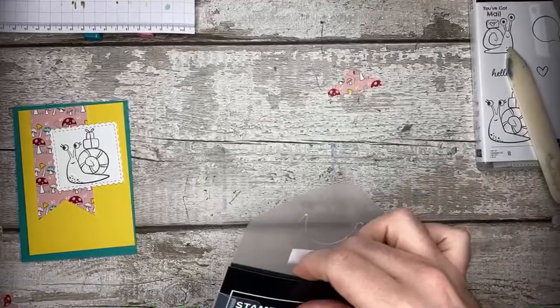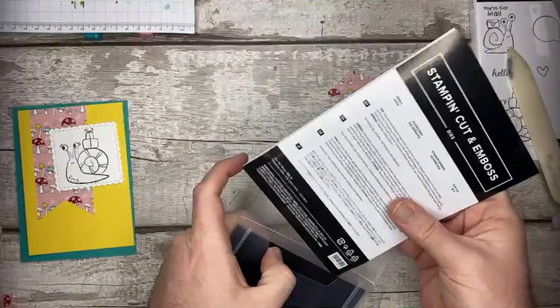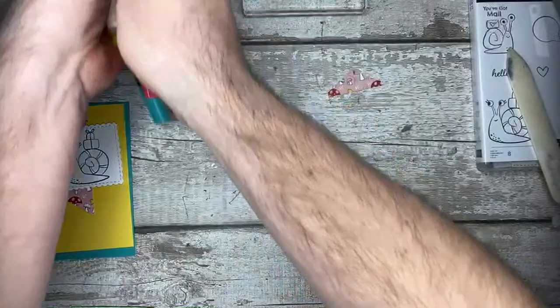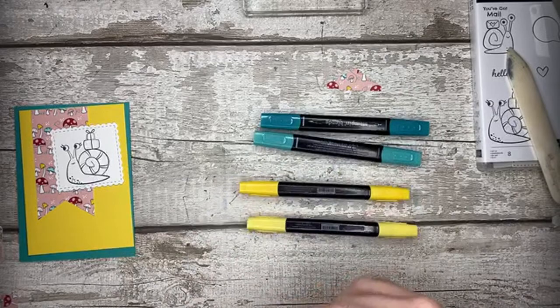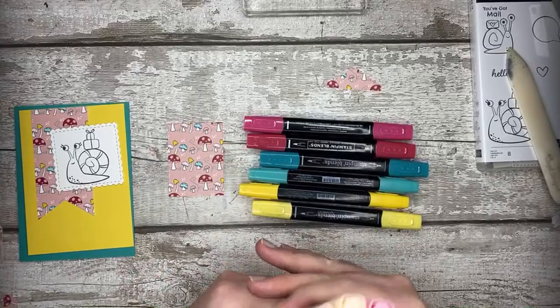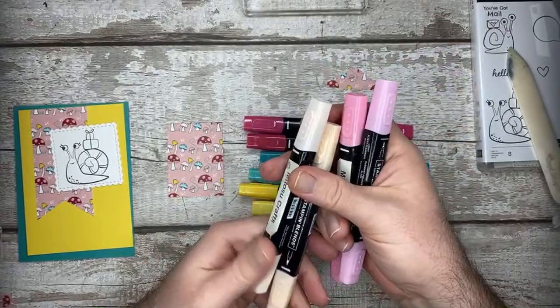Chris, can you tell everyone the blends colours? I will do that right now. So Bermuda Bay, Daffodil Delight, Real Red - I've kind of gone with the colours which will coordinate with this paper pack as well. So we've got Bermuda Bay Light and Dark, Daffodil Delight, and Real Red. We don't have a Blush blend, so I've got Petal Pink and Flirty Flamingo. Between those two I'll be able to recreate the pink body which will then coordinate.